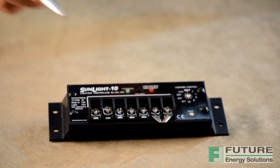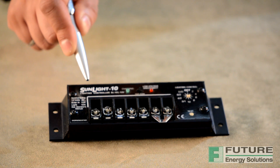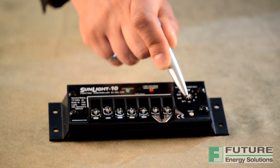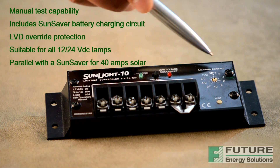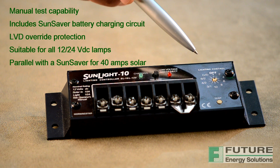The label has each system connection numbered from 1 to 6. This is the recommended order of system connections. The controller also features a manual test capability, includes a SunSaver battery charging circuit, LVD override protection, and is suitable for all 12 and 24 VDC lamps. A Morningstar SunSaver solar controller can also be connected in parallel with the Sunlight for 40 amps of solar charging.